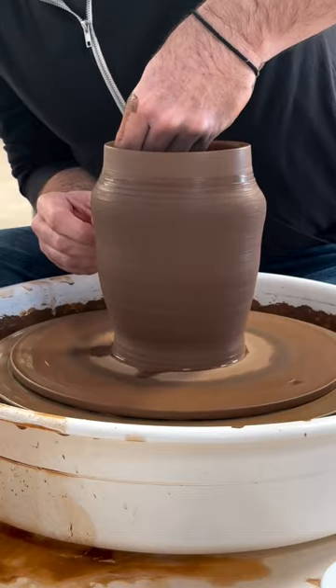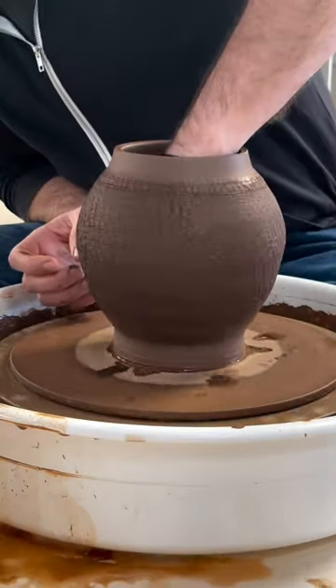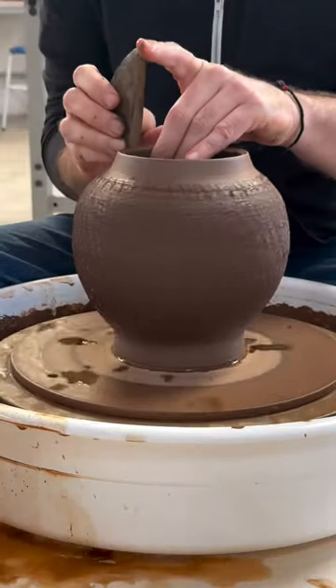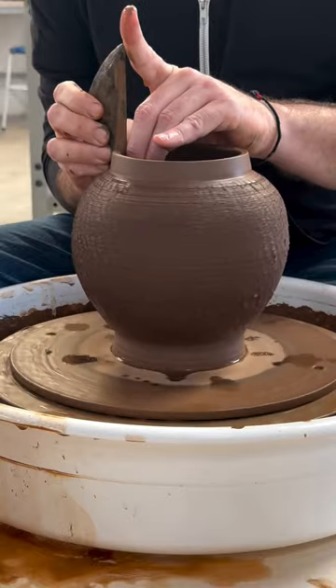You just go inside and stretch your pot as you normally would. Here I'm using a wooden rib to shape the pot from the inside, just being careful not to touch the outside with my other hand as you normally would. Here I'm just cleaning up the lip a little bit, and the pot's ready to go.